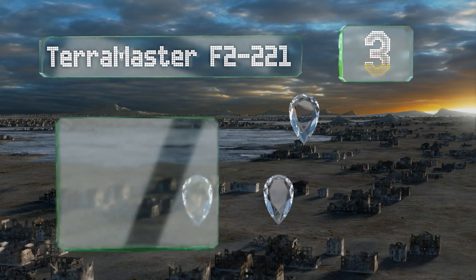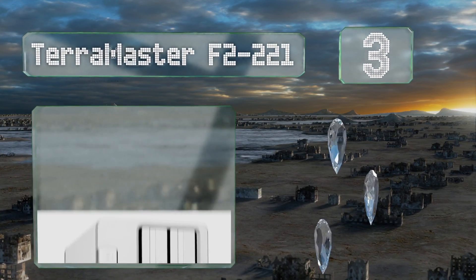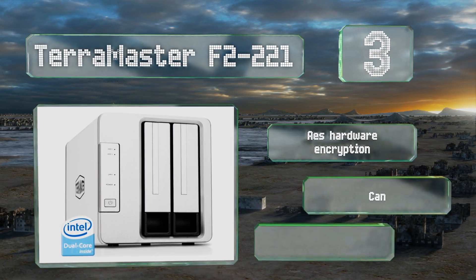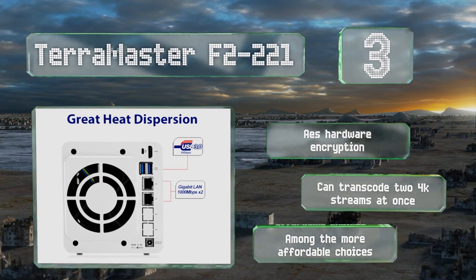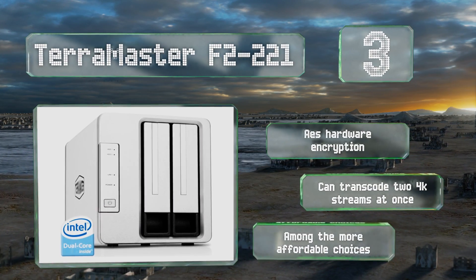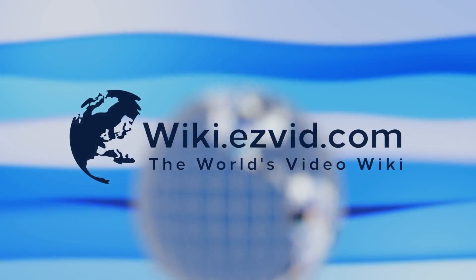Nearing the top of our list at number three, built around a high-efficiency dual-core Intel processor, the TerraMaster F2-221 is an effective solution for in-home streaming. Its powerful internals allow for reading and writing speeds of just about 200 megabytes per second. It comes with AES hardware encryption and can transcode two 4K streams at once. It's among the more affordable choices.